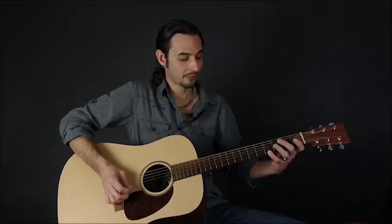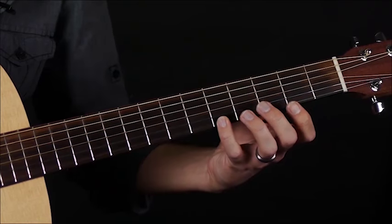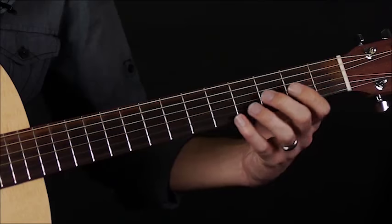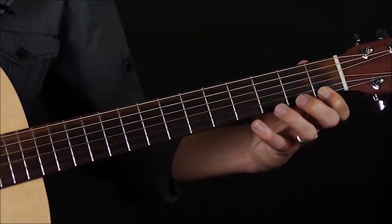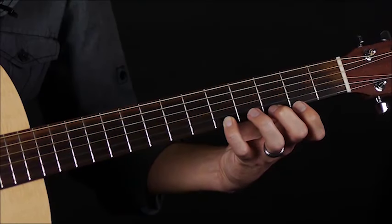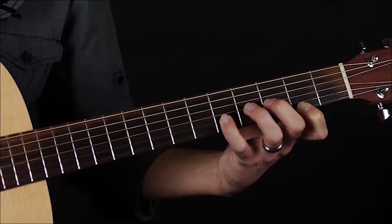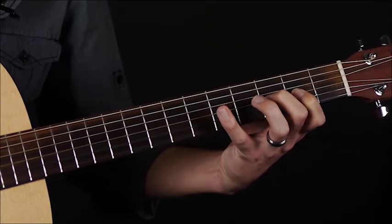When we get to the fourth fret on the high E string, we're going to slide that up to the fifth fret. We're going to go descending using our pinky, second, and first finger. We slide up to the fifth fret, now we descend: second finger on the third fret, first finger on the second fret. Go to the B string: pinky, second finger, first finger, all the way back down.